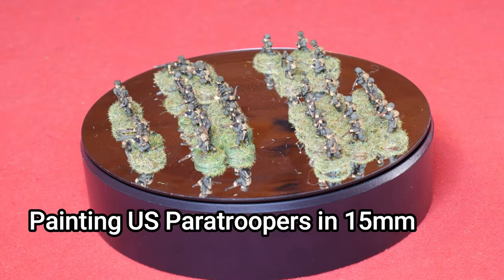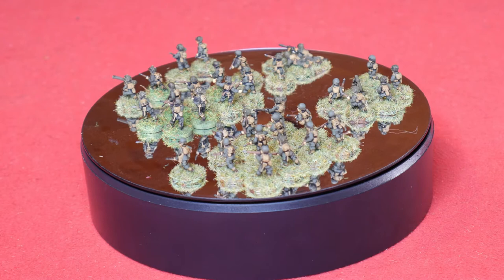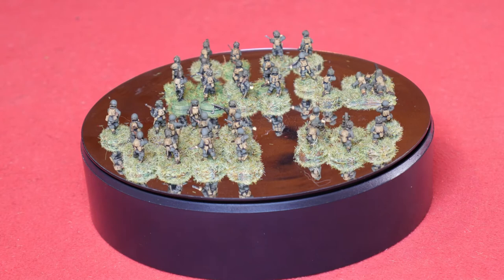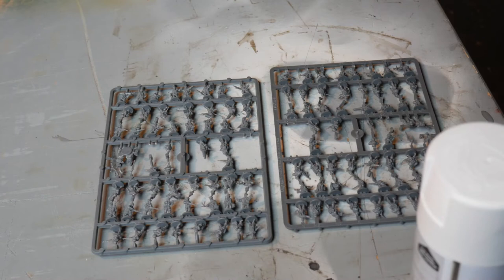Hello Steelers and welcome to this video in which I'm going to show you how I painted this platoon of American US paratroopers for the Second World War. These are Battlefront figures but I'm painting them for Chain of Command, which is why they're individually mounted. They're 15mm plastic figures from the Hit the Beach box set, which you can get some Germans in as well. It's pretty much the full platoon but I needed to add a few more figures to build it up from the box. But without further ado, let's get on with how I painted them.